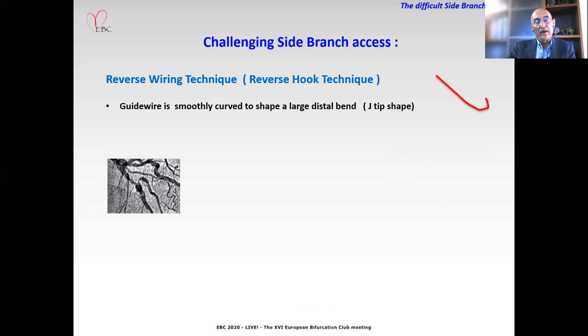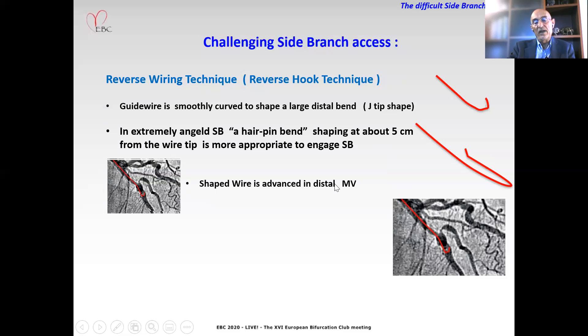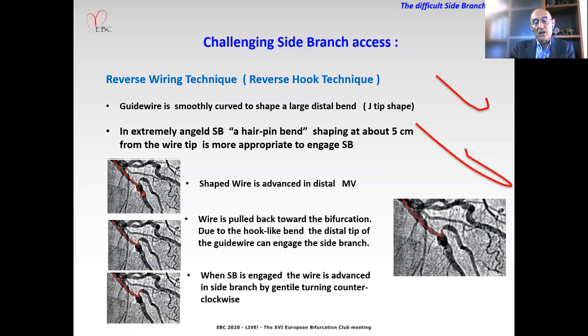Reverse wiring technique: the guide wire is smoothly curved to shape a large distal bend — a J-tip shape — and in some specific anatomical subsets like extremely angled side branches, a hairpin bend shaping at about five centimeters from the tip of the wire is more appropriate to engage the side branch. The shaped wire is advanced in the main vessel distally to the bifurcation. The wire is pulled back to where the bifurcation is; due to the hook-like bend, the distal tip of the guide wire can engage the side branch orifice. When the side branch is engaged, the wire is advanced with smooth turning and maneuvering into the side branch.